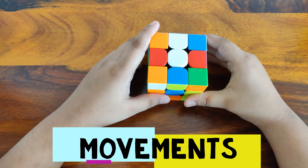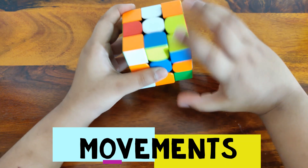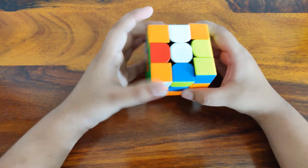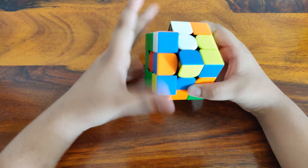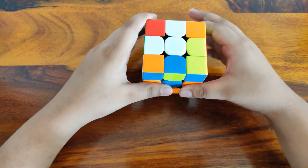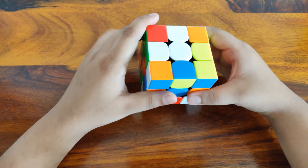Now let's get into the movements. R goes up, R' goes down. L goes down and L' goes up. D goes towards your right, D' goes towards your left.